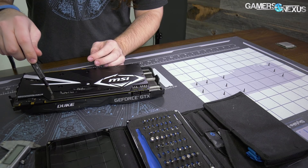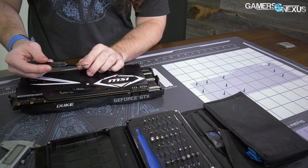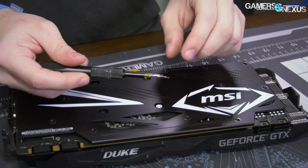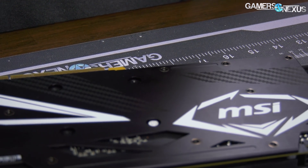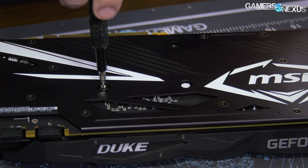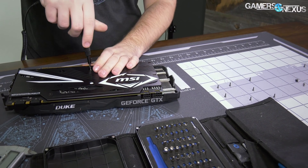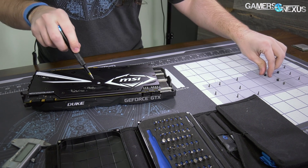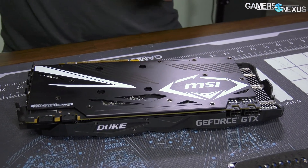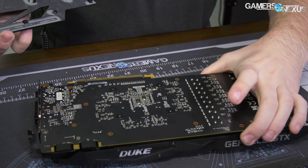All those screws I just took out, including this one, are going through the backplate, through the PCB, and then into the base plate. So these are retaining the base plate to the card as well as the backplate. Now we need to remove the cooling portion — we've got the four standard spring-tension screws for that. And there's a warranty void sticker, which are awful and not really enforceable in a lot of places. We've removed the backplate.